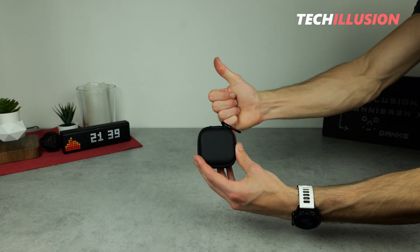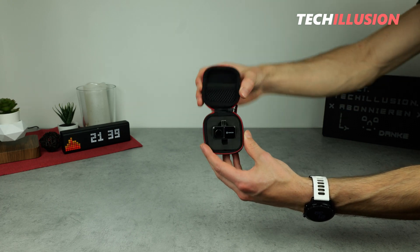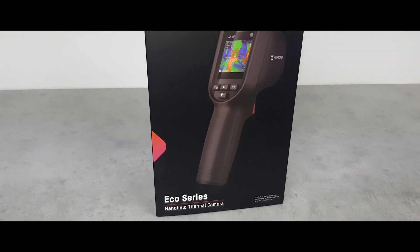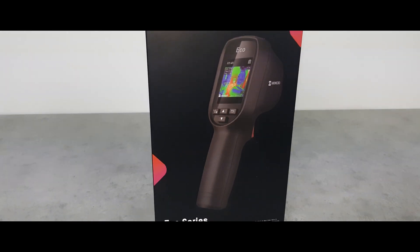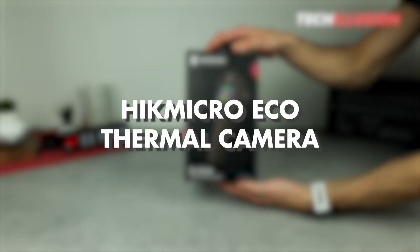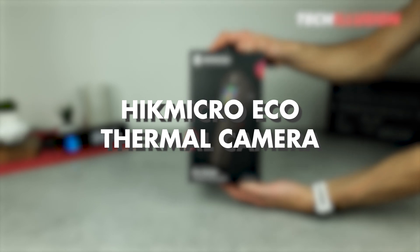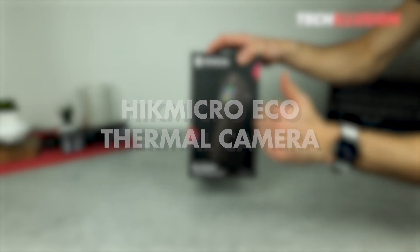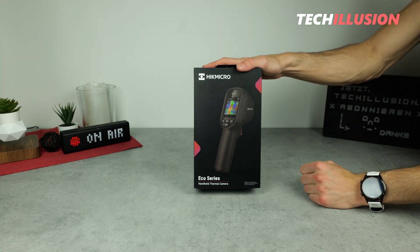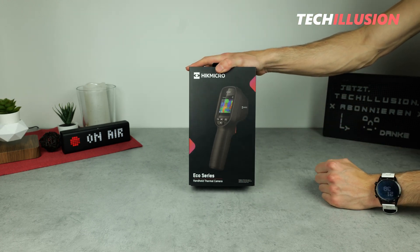For those in search of a compact, robust, and simultaneously affordable thermal imaging camera but find the Hike Micro mini piece a bit too small and sensitive, I might have just the right thing for you today. We're talking about the new Eco Series from Hike Micro — a handheld thermal imaging camera that's not only compact and extremely durable but also relatively budget friendly. What we can truly expect from this device, how it performs in practical use, and for whom an investment would be worthwhile, we'll thoroughly explore in today's video.